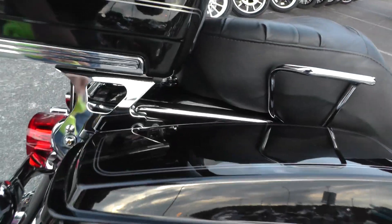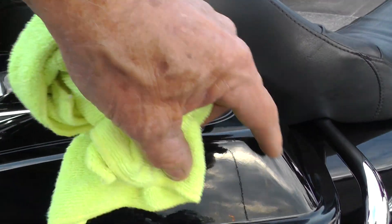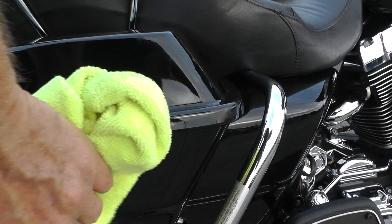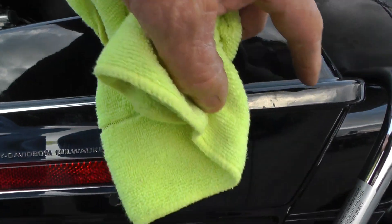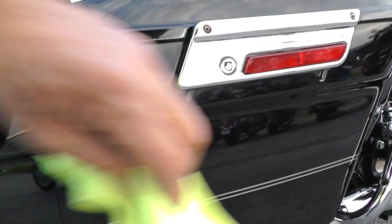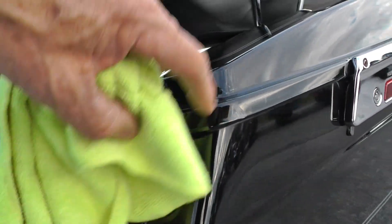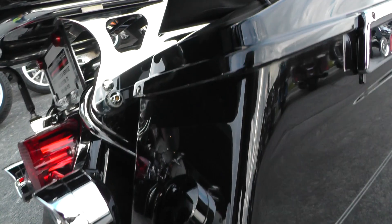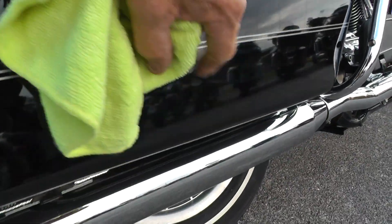Over here on this bag, got a little scratch there on the top, some little scuffs here. I noticed a few just different little spots — some scuffs, little scratches. There's a little scuff here on the lid and a little scratch down through there.